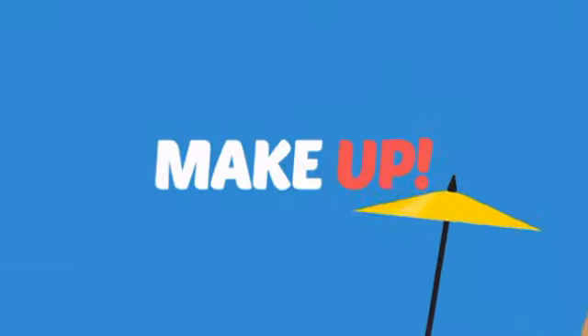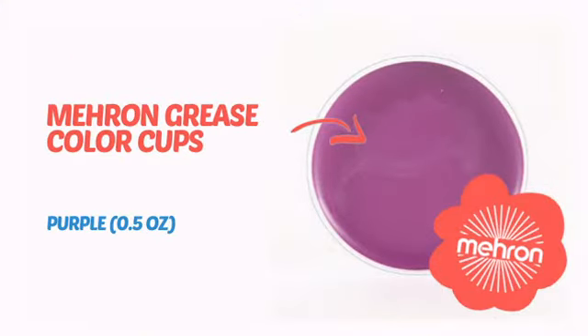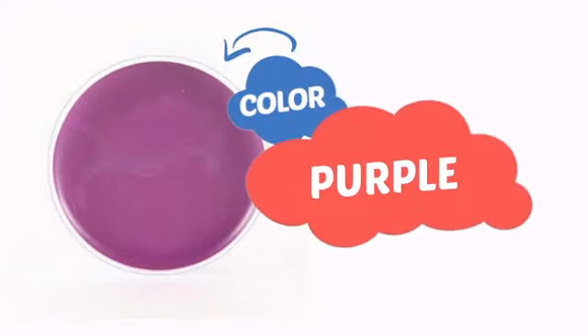What do you say to a sleepy face? Makeup! Take your stage makeup up a notch with this professional theater makeup from Mehron. Try this makeup with highly pigmented color, sweat proof coverage, and a look that lasts almost forever. With an intense vibrant color, it's a perfect way to perk up any outfit.